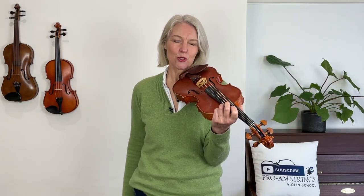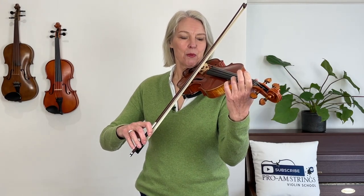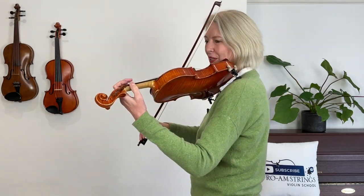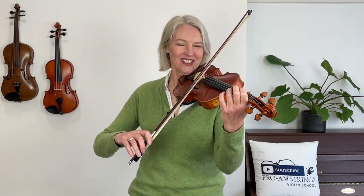Let's take a look now at exercise 156 and we're going to play that together at the upper half of the bow. I'll count us in for four — have your bow ready in the middle and check that your left thumb is upright. There we go. One, two, three, four.